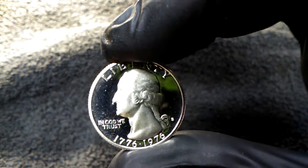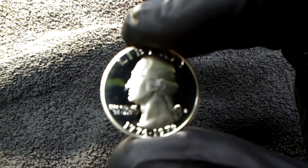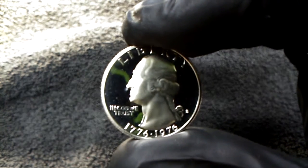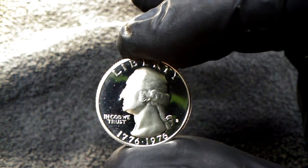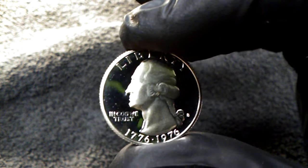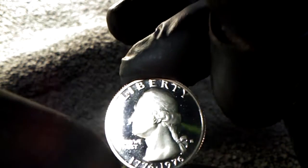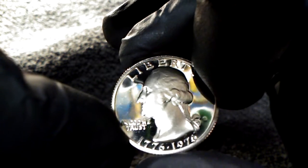Other than it looks like he has a booger on his nose. I don't know what that is — it actually looks like it's part of the coin. Almost looks like a chip or a cud. Beautiful coin. Nice deep cameo. Real bold lettering and numbers.